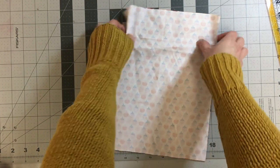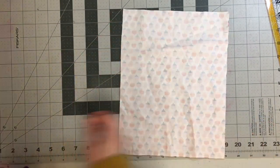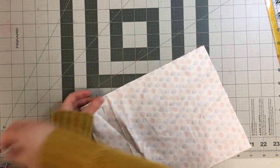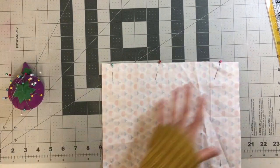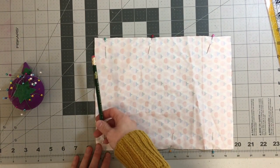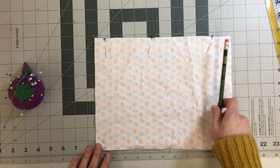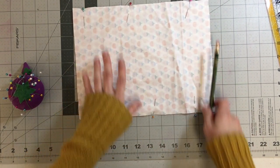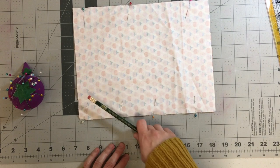Pin your fabrics together right sides together and pin all along the sides. For now we're just going to be sewing the side seams, not the bottom or the top. I'm going to stitch at the sewing machine at 5/8 of an inch all the way along this side, stopping where we made that mark. This top one-and-a-half-inch section will not be sewn on either side. Make sure you backstitch right where that mark is and at the bottom corner as well.